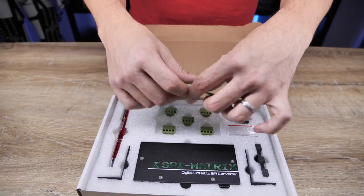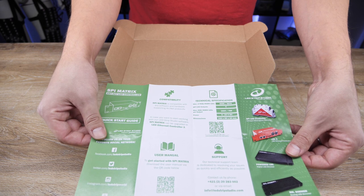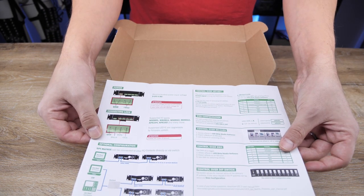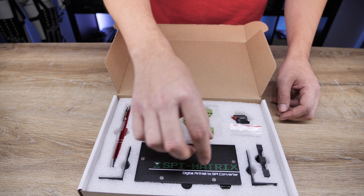A leaflet inside contains contact information, specifications, and links to important online guides. Do not hesitate to give us a call or send an email so that we can help you with any problem that you may encounter. It also contains schemes and connection examples and modes that you can operate your device in.